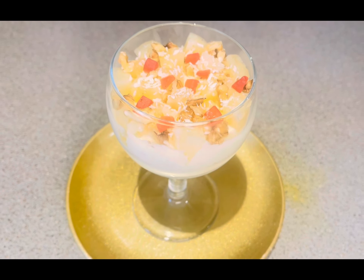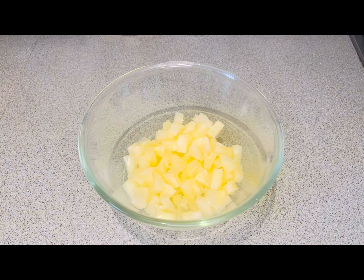For the dessert I have taken 250 grams of pineapple pieces in a bowl, which I will blend in the blender. And I will keep another 250 grams of pieces in a different bowl.